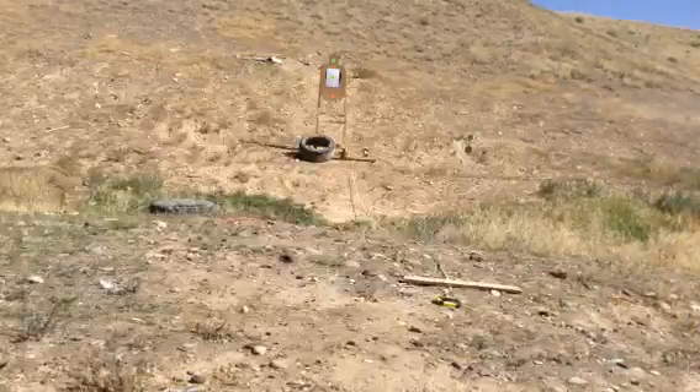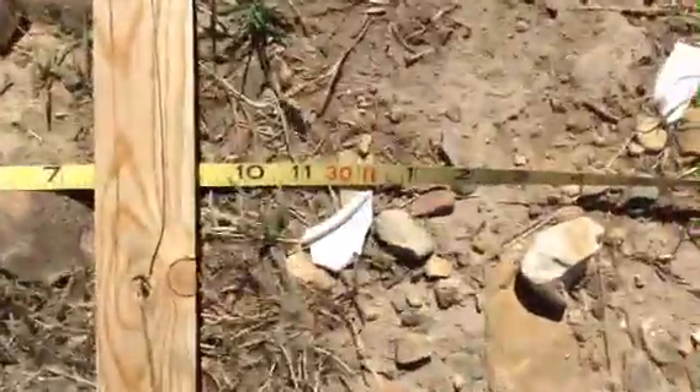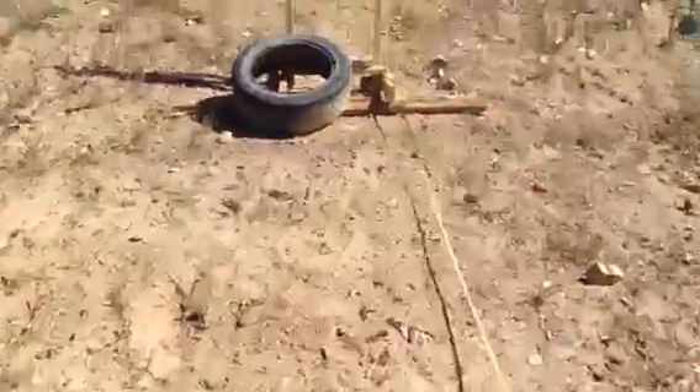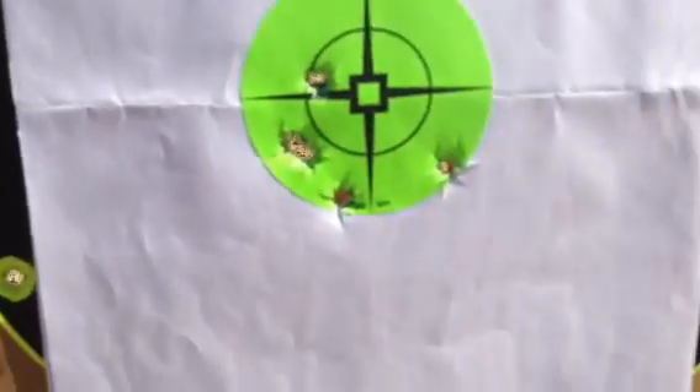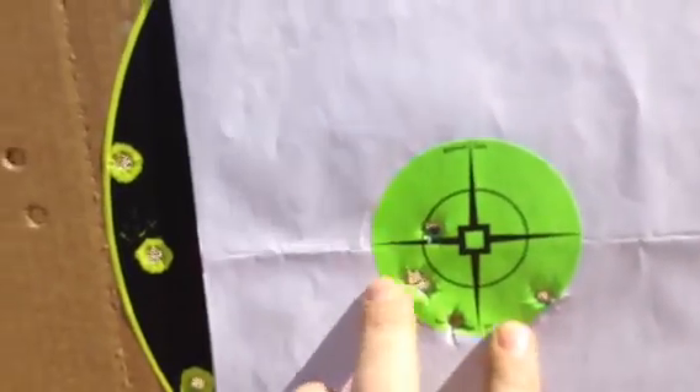I've got them all on the paper. Let's take a look. 30 feet. A little bit of a spread, not too bad though — about a 2.5 inch spread at the most.